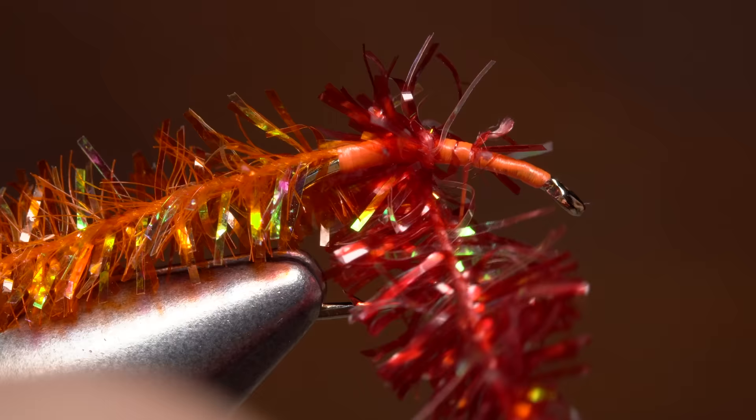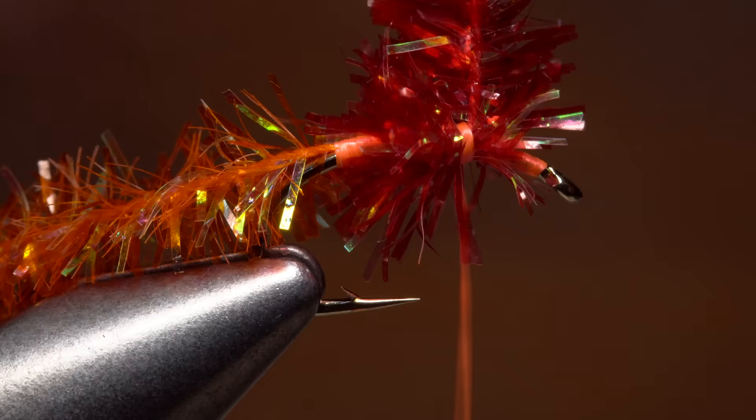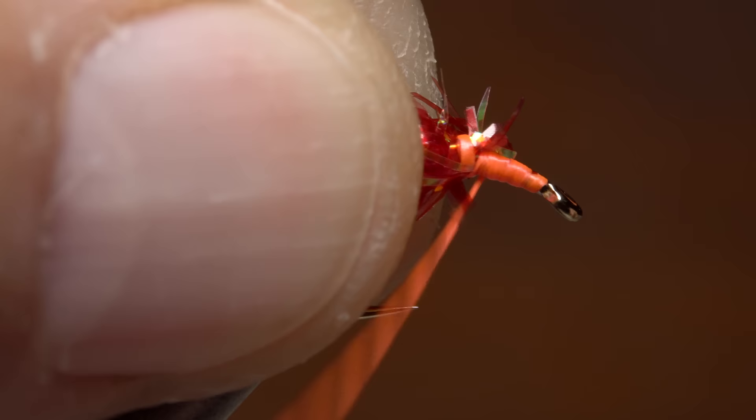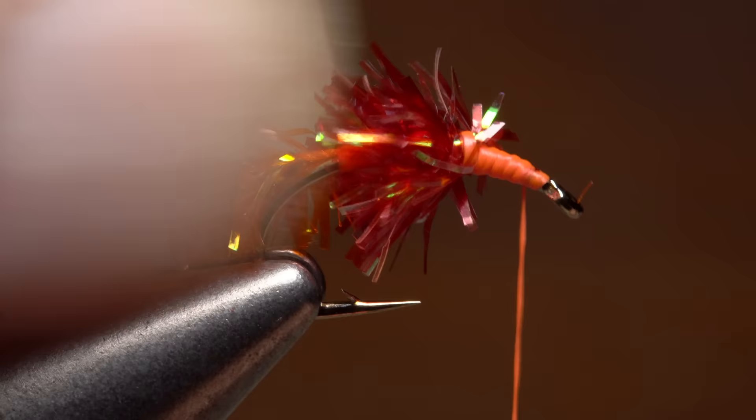Give your bobbin a counterclockwise spin to uncord the thread before you begin to tie in the red chenille. Once the material is secured, start taking wraps with it, one in front of the other, pulling the fibers back as you go. Two or three wraps is plenty. You can then secure it with a few tight wraps of tying thread. Pull everything nice and tight and snip the excess off close. Preen any forward pointing fibers rearward as you take thread wraps forward towards the hook eye, trying to build a nice little thread ramp down to the shank, ending just behind the eye.